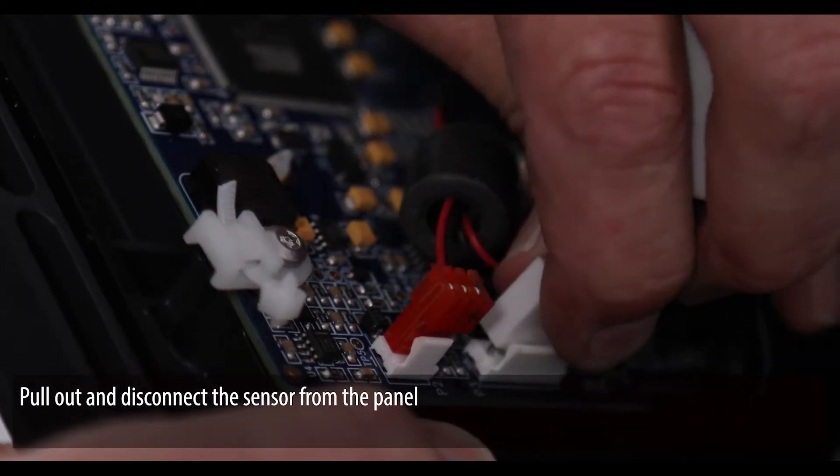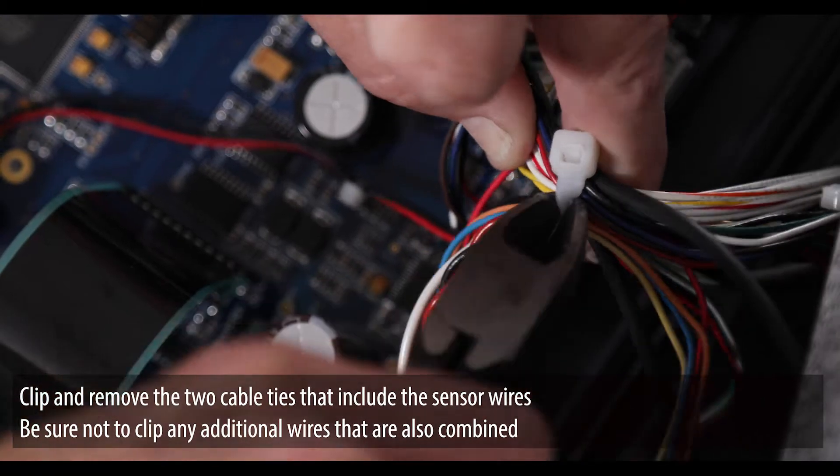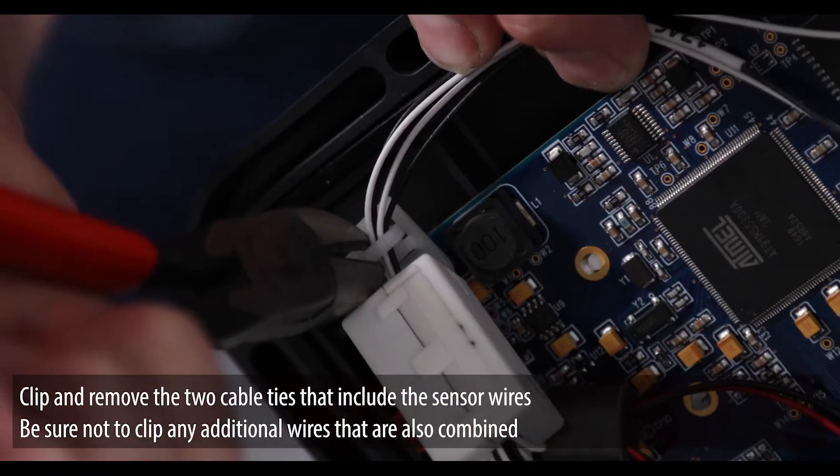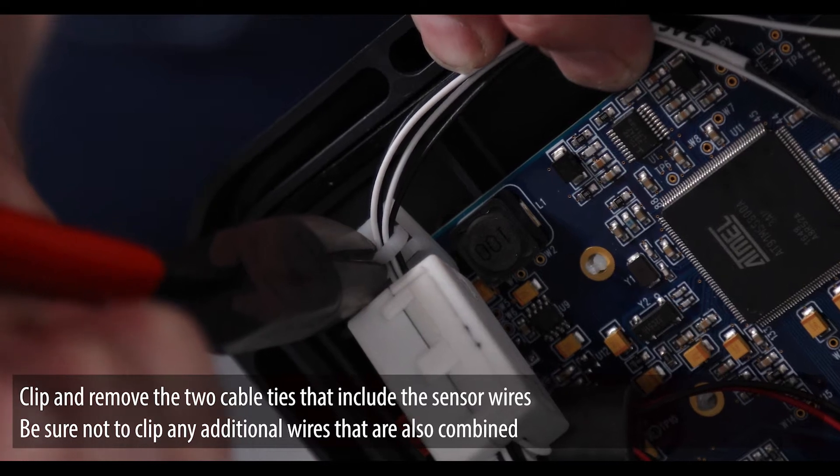Pull out and disconnect the sensor from the panel. Clip and remove the two cable ties that include the sensor wires. Be sure not to clip any additional wires that are also combined.